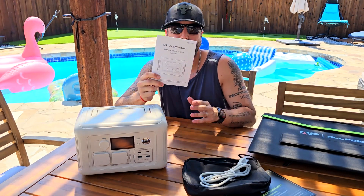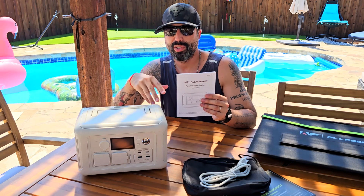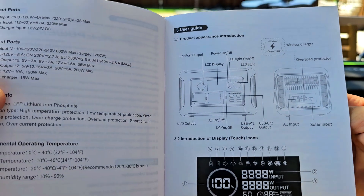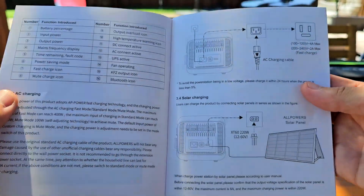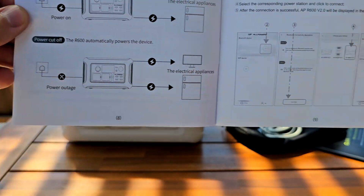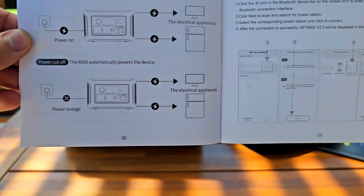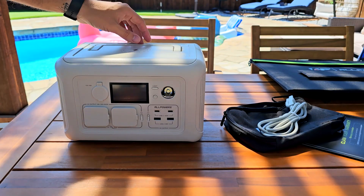This thing also comes with an app. There's a QR code inside that you can use to connect to the app to monitor the voltage or shut down and turn on certain things — that's another great feature. Taking a closer look, you'll find everything you need to know about the unit, the display, how to use it, and also the solar panels. Last but not least, you'll find the QR code to connect to the app and control the unit.